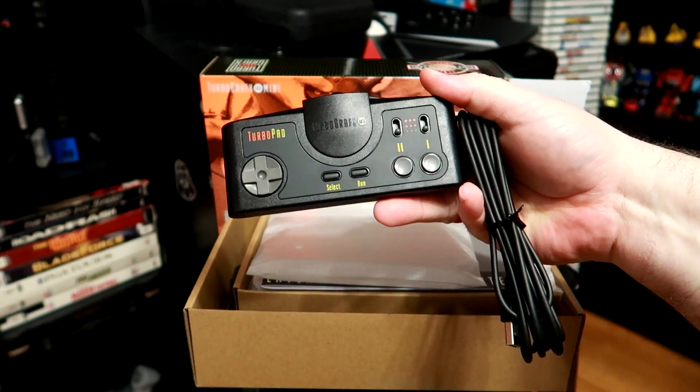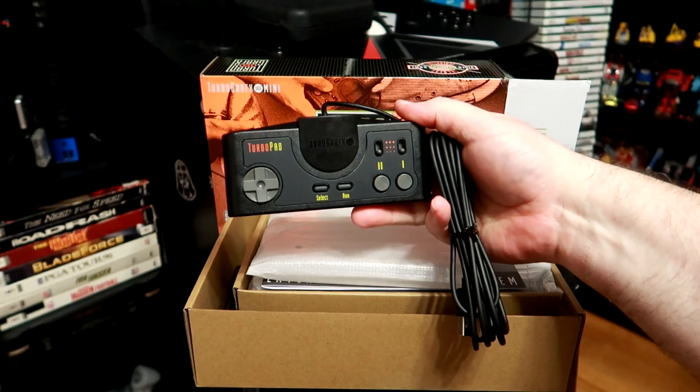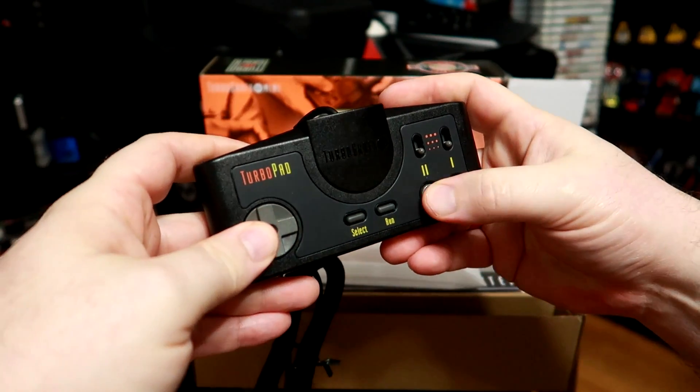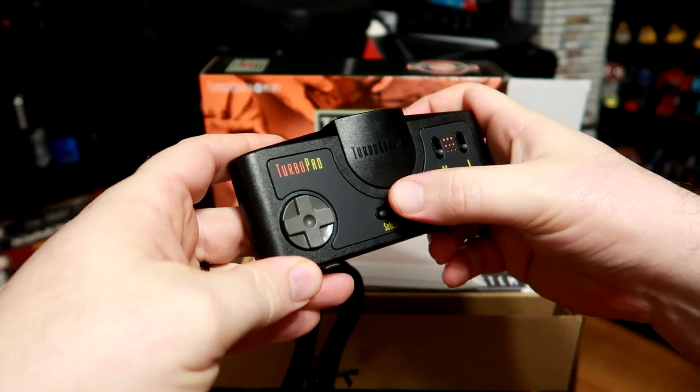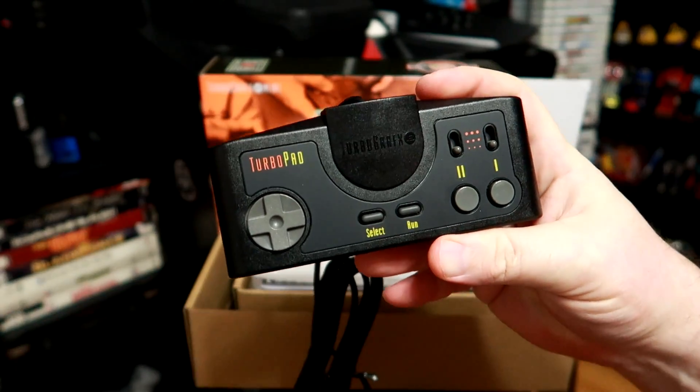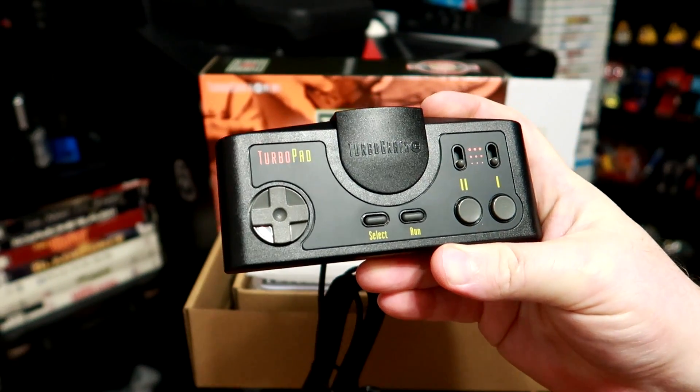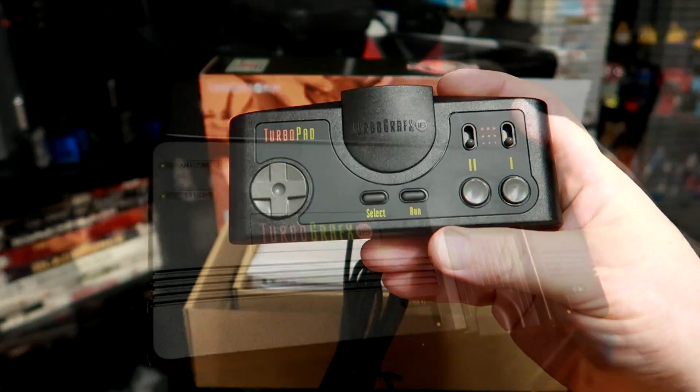Perhaps the most important part of any Mini's hardware is the controller, and man did they hit a grand slam in that department. This is the TurboGrafx-16's controller, pure and simple. It feels the same, it functions the same, and the quality really impressed me. It comes complete with turbo switches as well, one of the few systems to do so straight out of the box.